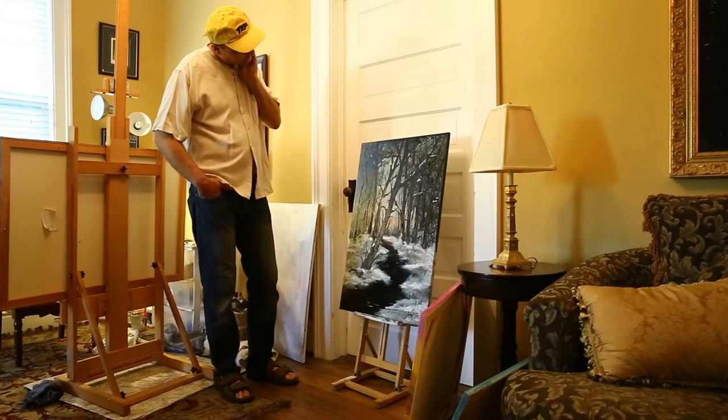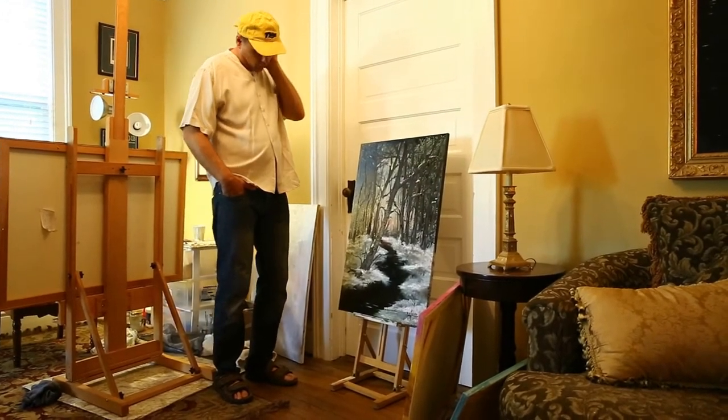This picture I've done — believe it or not — in two hours.